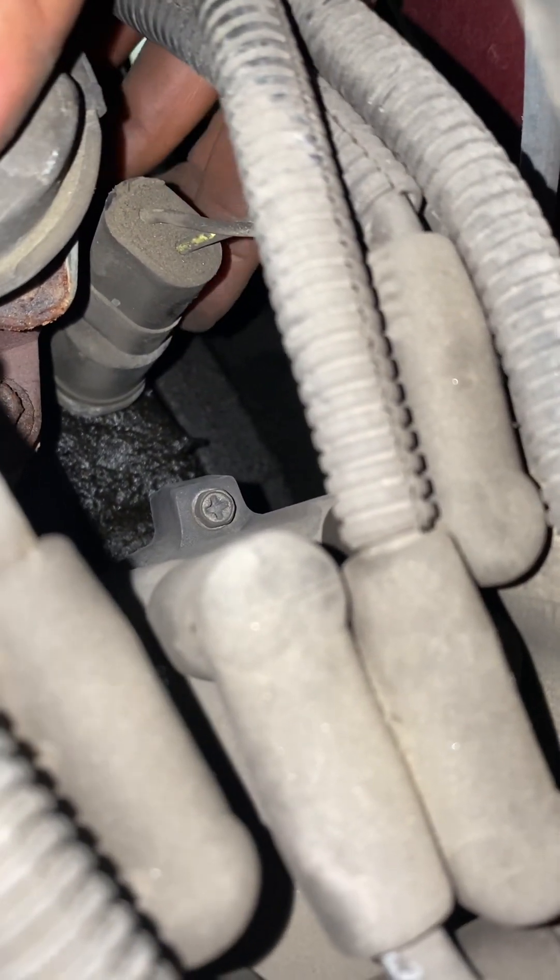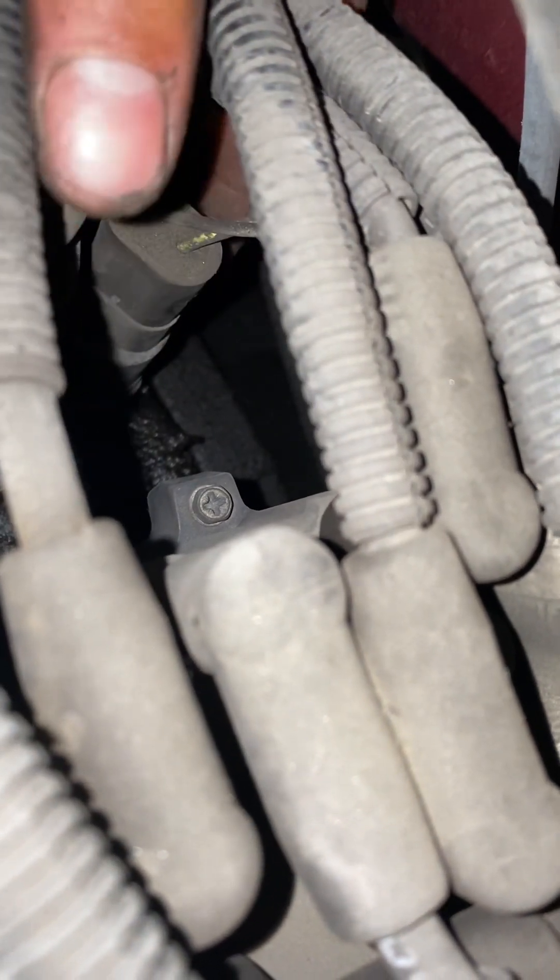You see it? There you go — you need this extra big socket to get it out. I'm gonna go to the hardware store to get that too.